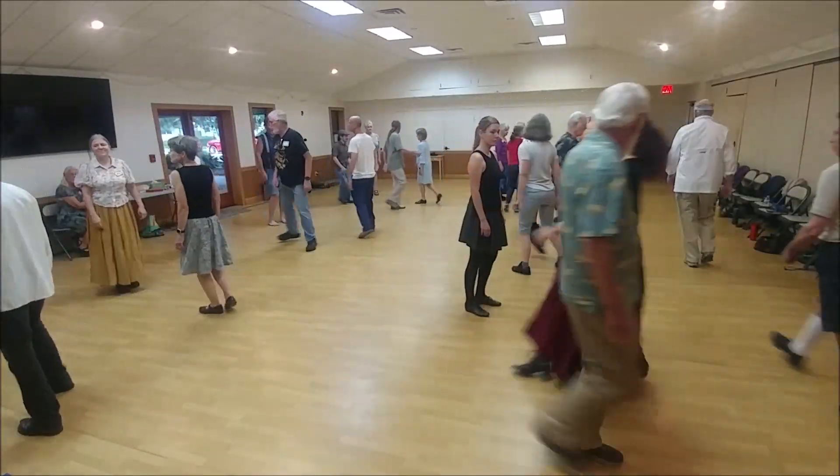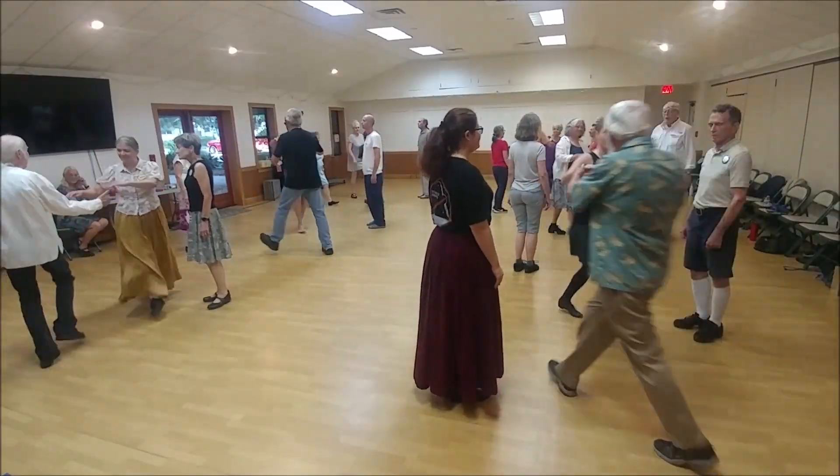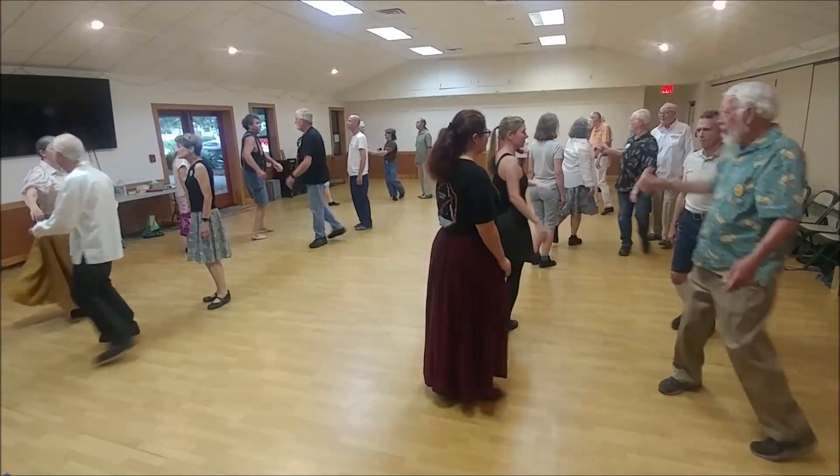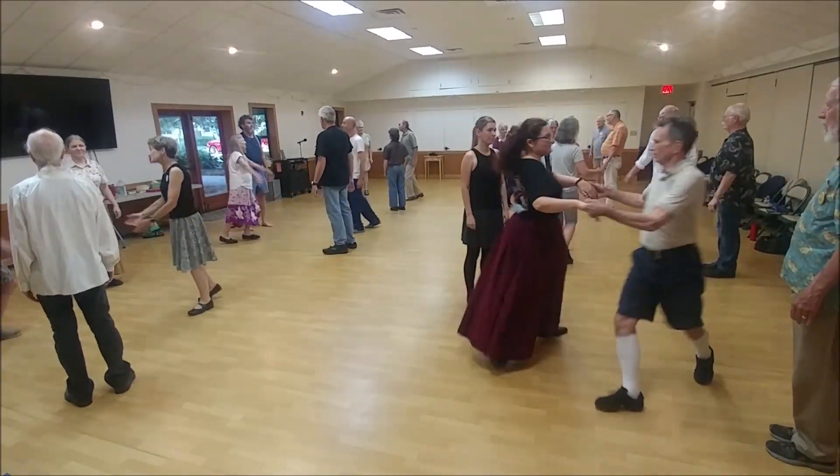First corner, set and double time. Two-hand turn. Second corner, do the same. Two hands.